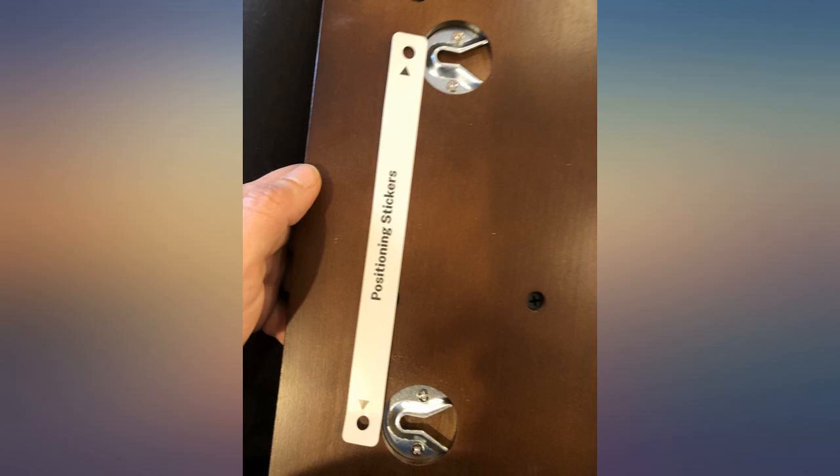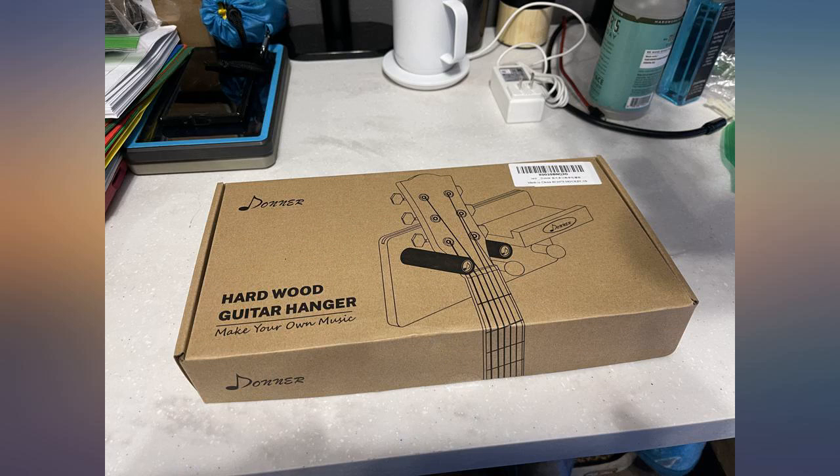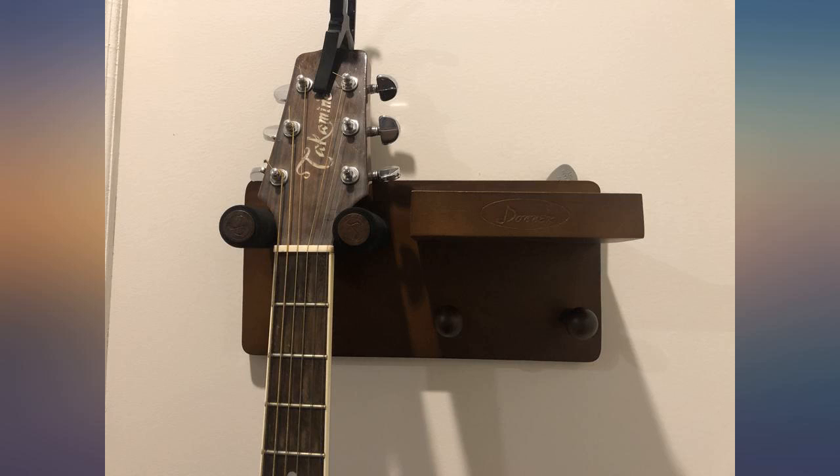This wall mount looks awesome and is made of real wood. The gap on top makes it easy to leave picks there and the overall design is smart. Keep in mind you will probably need an electric screwdriver or powered drill to put it together. The screws take a lot of force to go into the wood and I was not able to use a manual screwdriver.